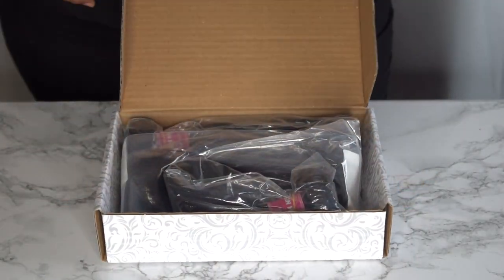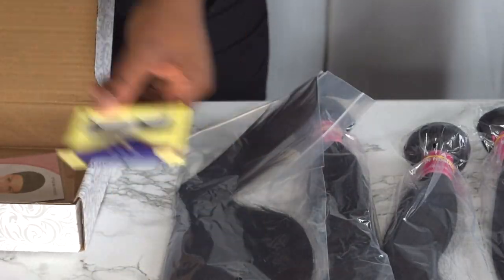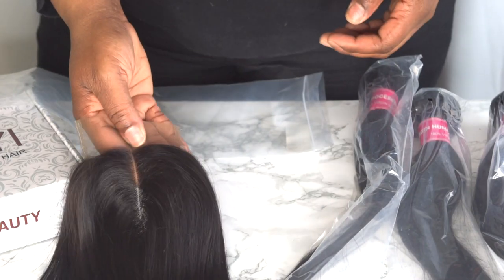And if you came here to check out this gorgeous straight slay, then please continue to watch. So today's wig review is going to be on some hair that I purchased from Amazon, from an Amazon seller by the name of Kalaya. I purchased a 10 inch closure with three bundles in the length of 12, 14 and 16.